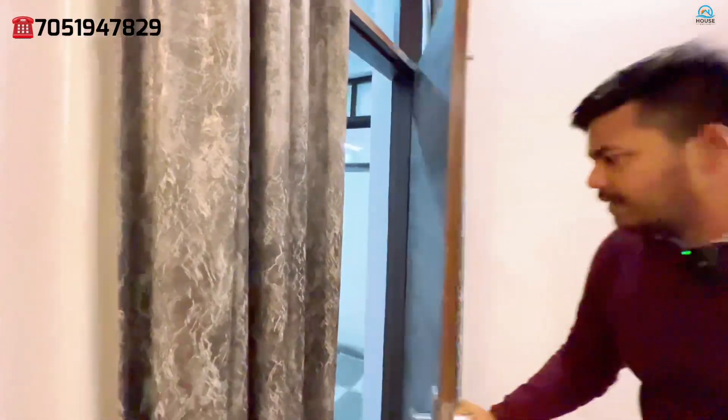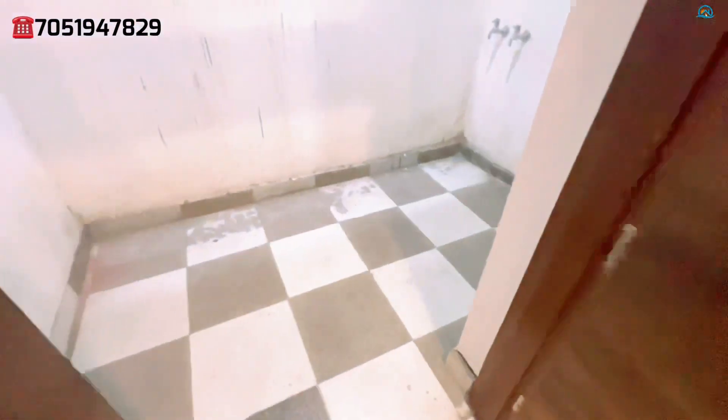The back side of this bedroom is attached to the balcony area. As you can see, there is plenty of space. You can also use it as a store room, and the washing machine can also be installed here.